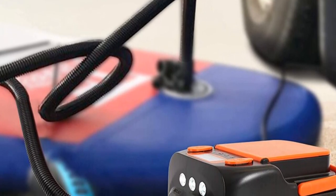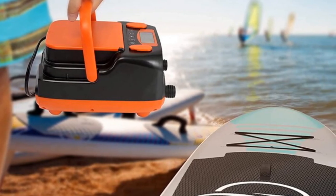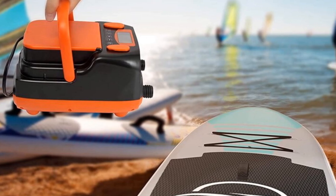Its digital control, compatibility, and efficient inflation capabilities make it an excellent choice for potential buyers seeking a convenient electric air pump for their inflatable boats.